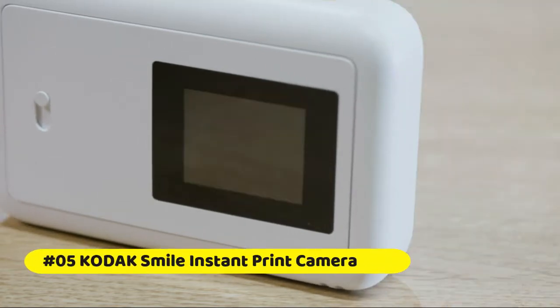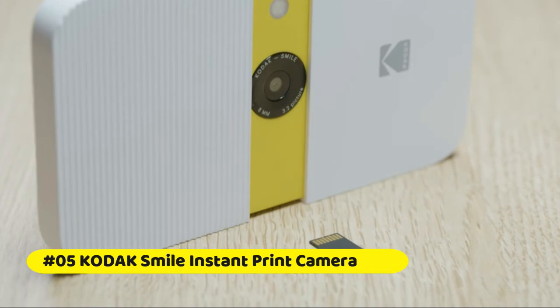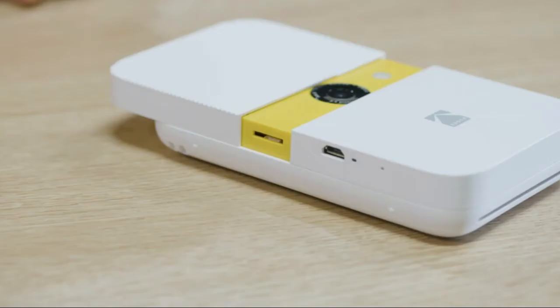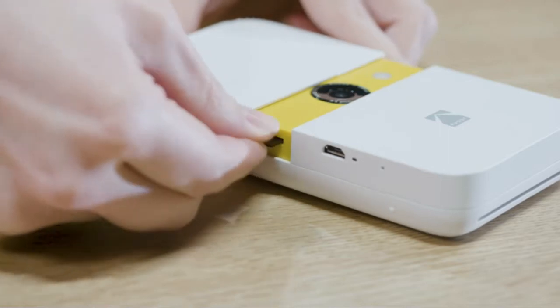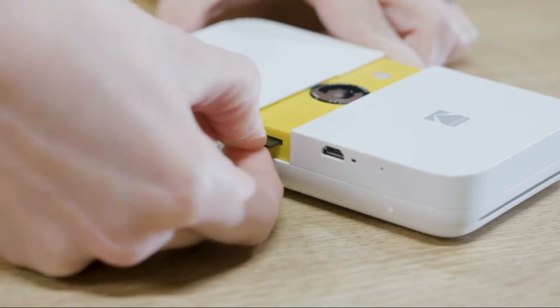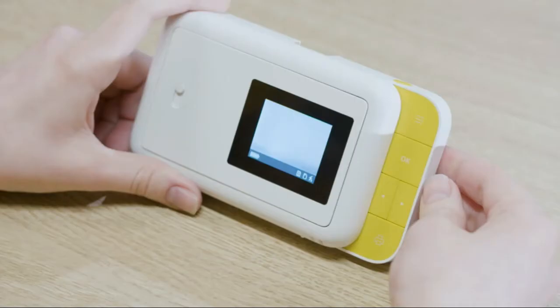Kodak Smile Instant Print Digital Camera. The Kodak Smile Instant Print Digital Camera brings a bundle of cheer to any setting. The camera uses zero-ink technology to print HD-quality photos on 2-inch ZINK sticky-backed photo paper.